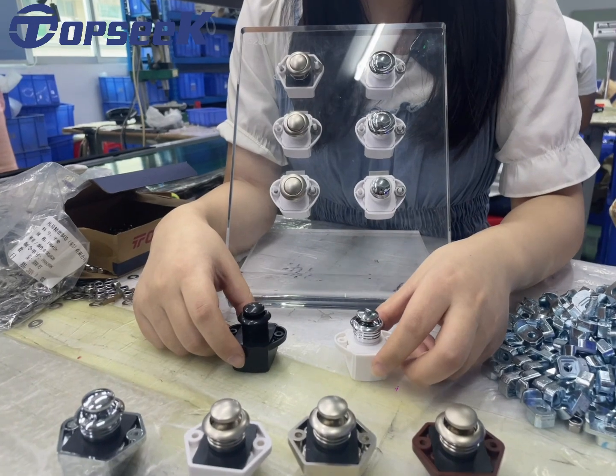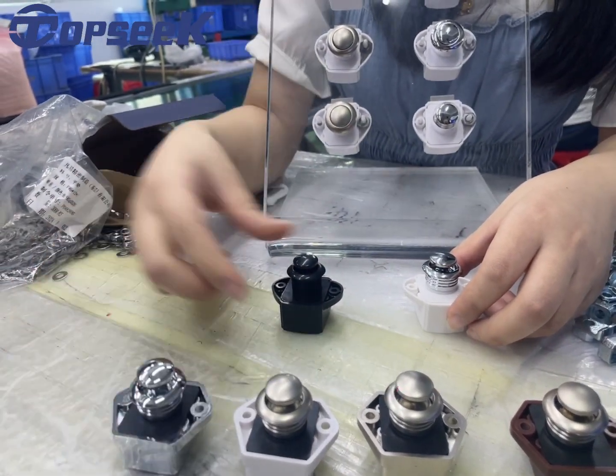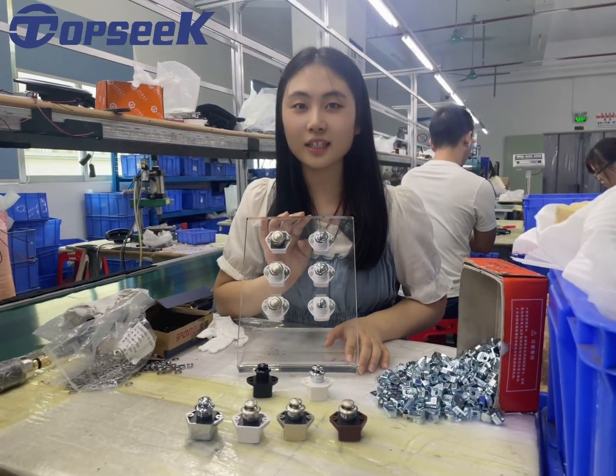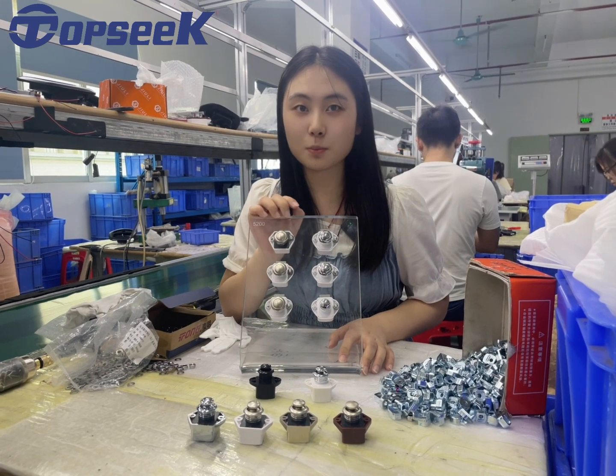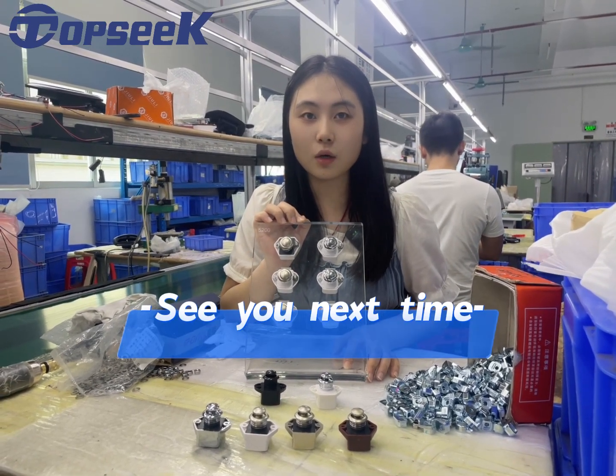There are two models. This is the old model. This is our new model. The main difference is in the shape. If you are interested in this product, please contact me to inquire or get samples.